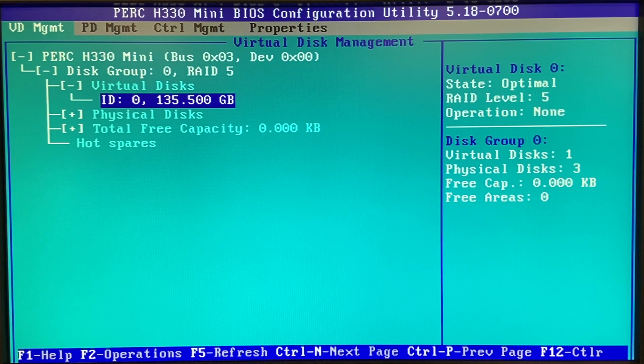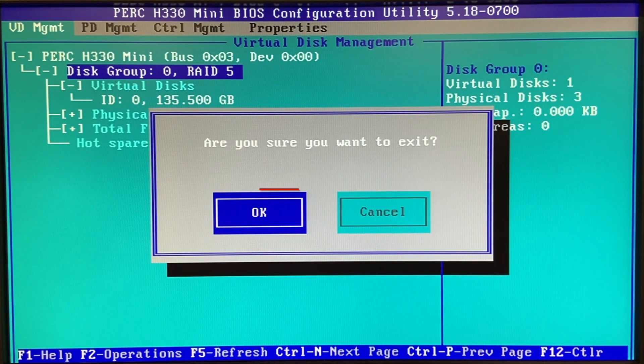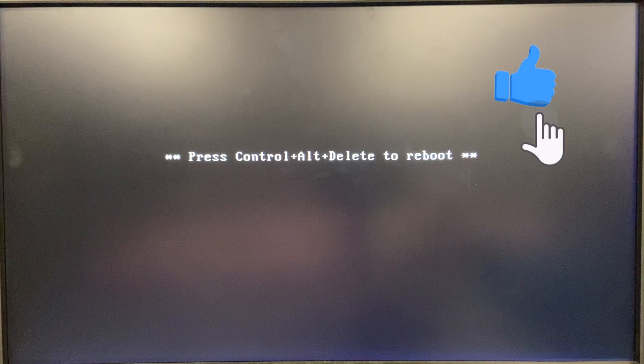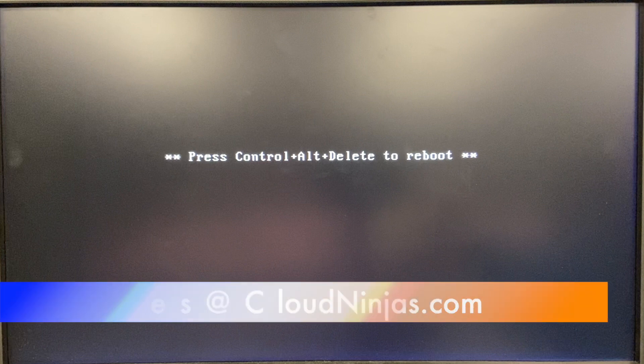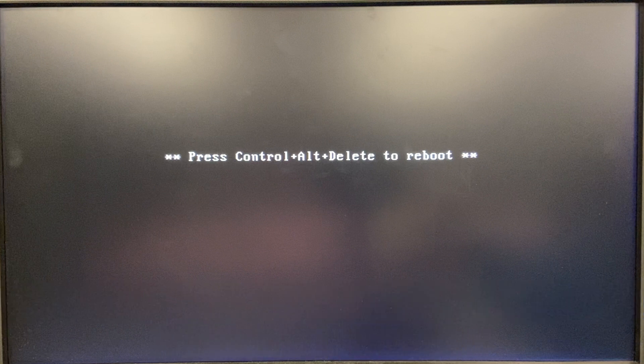It wasn't that difficult — just follow a few strategic steps. You can see it's showing RAID 5. Click OK to exit, and when you boot back up you can verify by pressing Control-R again to get into the RAID screen and confirm everything is still good. Thanks for stopping by to learn how to configure RAID on your R730 XD. If you find anything useful, click that like and subscribe. If you're looking to order an R730 XD, we custom build them here — email us at sales@cloudninja.com for custom builds or spare parts like RAID cards, CPUs, RAM, drives, and more.